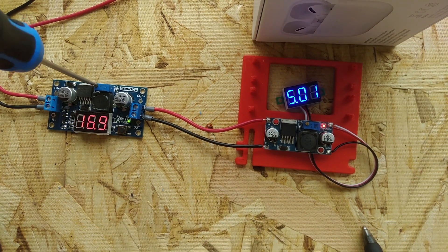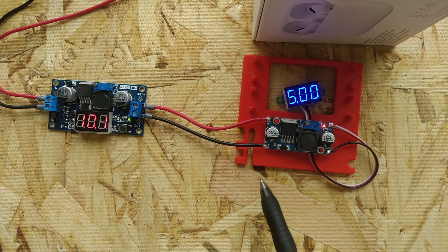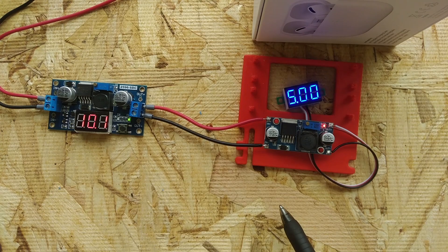We should be able to take this all the way down to somewhere around 6.5 to 7 volts. Right around 7.5 volts, we start seeing a drop. So what happens when the input voltage of a buck regulator goes up and down? Its output voltage stays the same within limits.